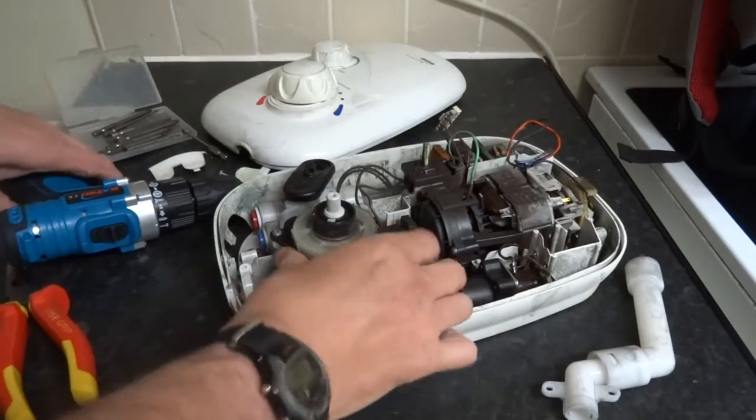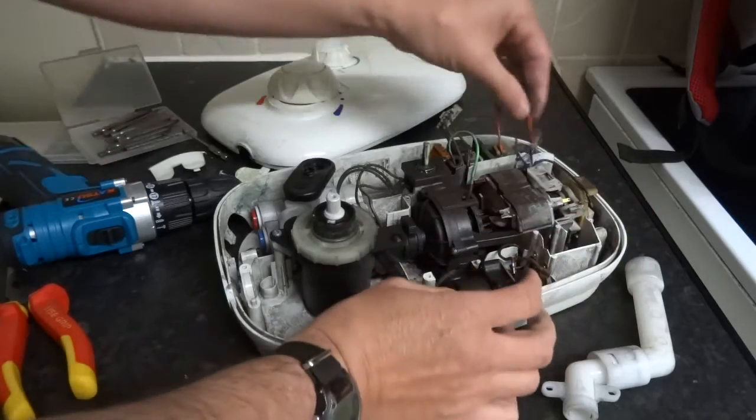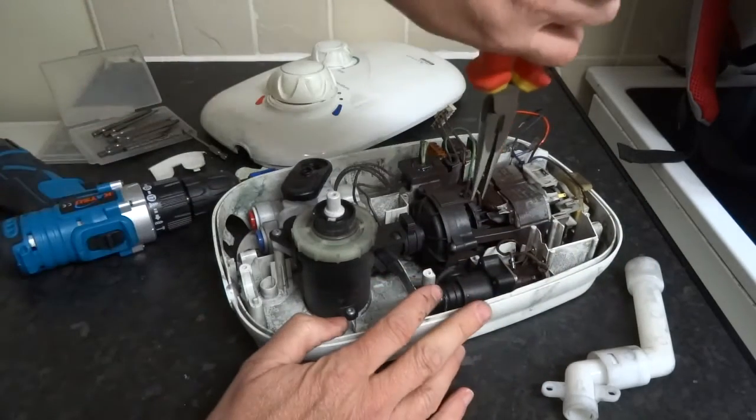Nope, you have to undo the motor as well. I'll pull that cable off first.